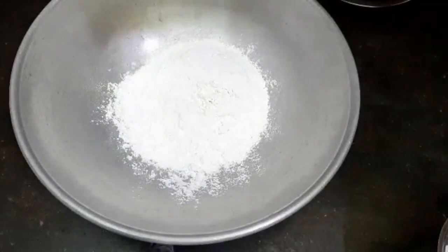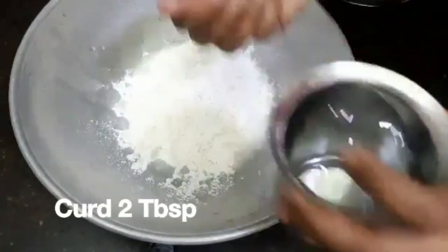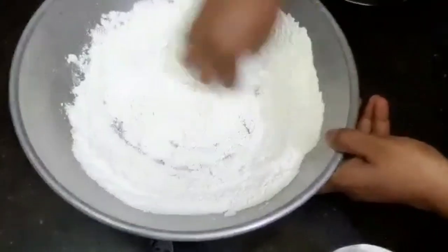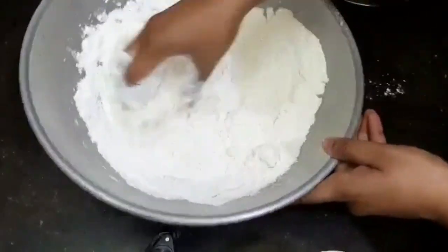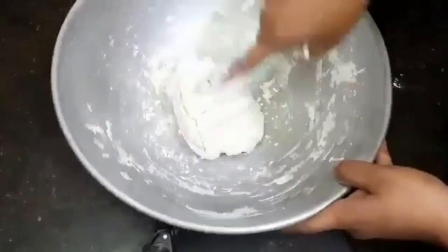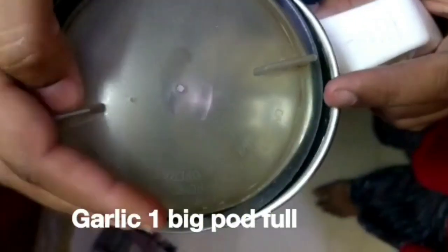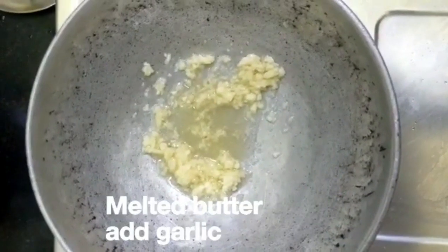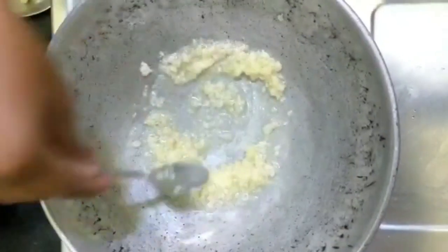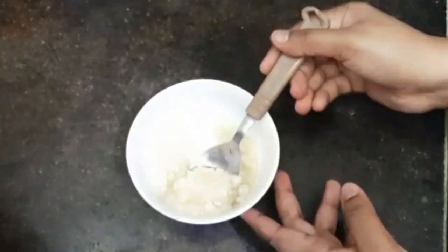We will add 1 cup of cheese and 2 tablespoons of cheese. We will mix it well. We will also add butter in the bowl and pour in the cheese.